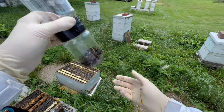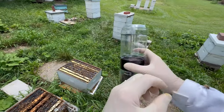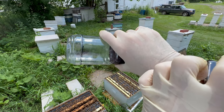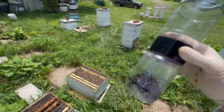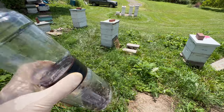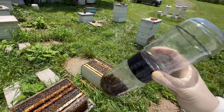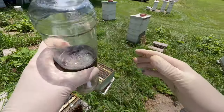Now that I have my bees in a jar and covered with alcohol, I am going to vigorously shake them for two minutes — you need to shake them for at least a minute. The alcohol serves to dislodge the varroa mite from the body of the bee, and then we've got a small screen in between the two containers — the alcohol and the varroa mites will pass through it to the bottom.